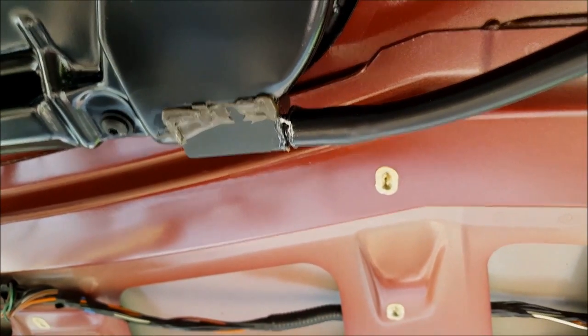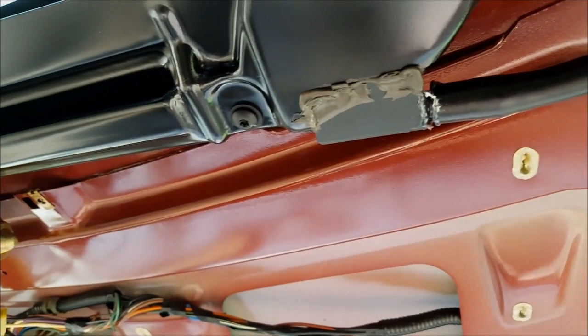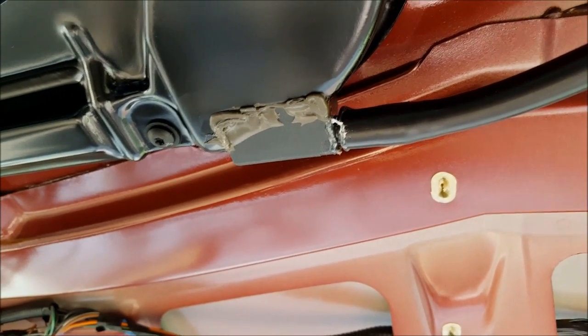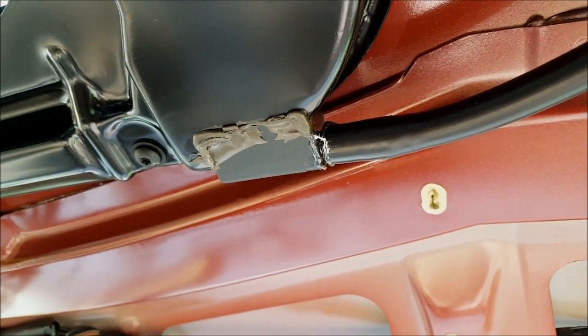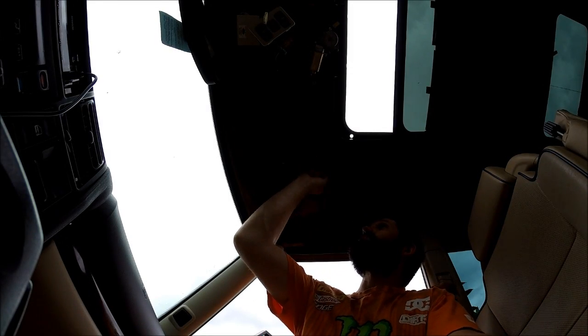After the epoxy cured on the aluminum spacer into the sunroof drain, I slid the drain hose over it with some epoxy — my seven dollar and twenty-five cent Land Rover Discovery 2 sunroof drain fix.